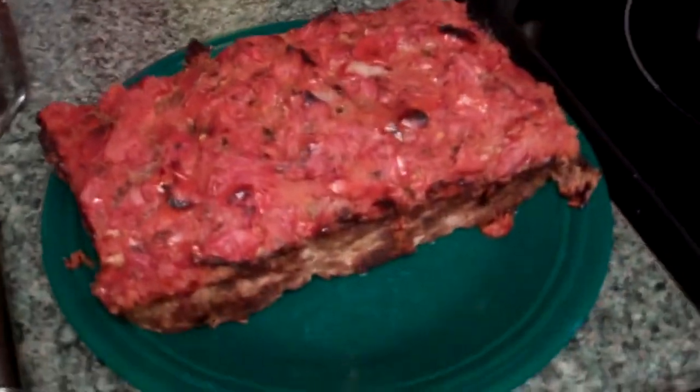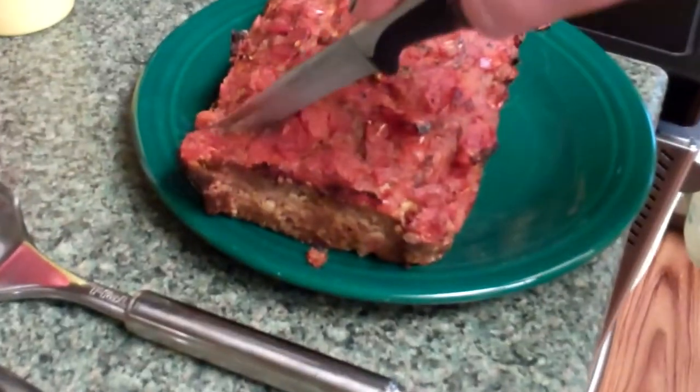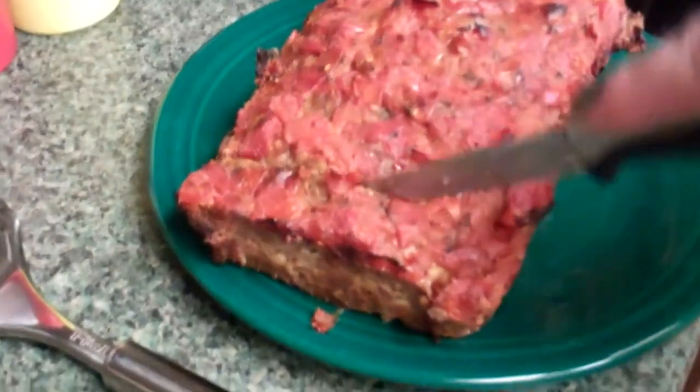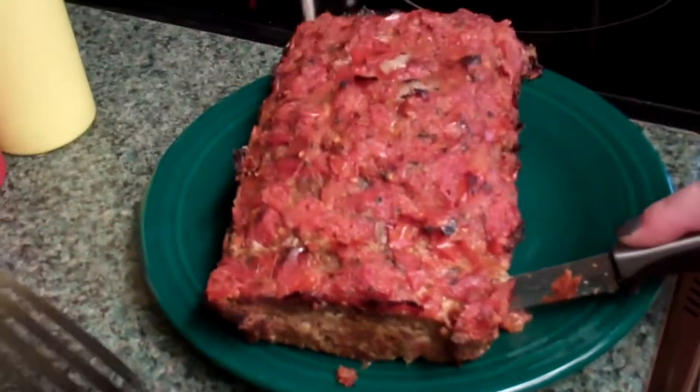All right, here's the finished product with the topping and everything on. Just going to cut off a piece here. From the ingredients, this is still pretty much a basic meatloaf.